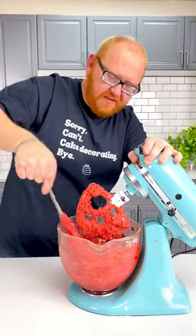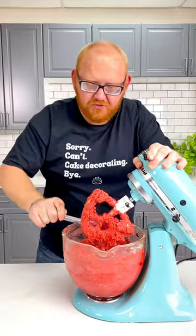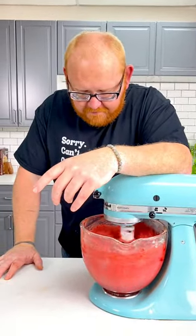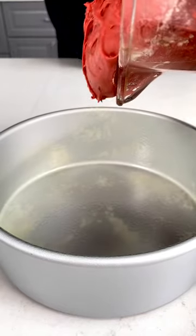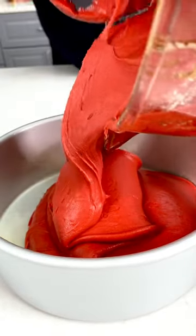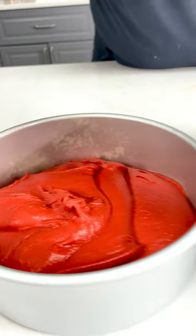We're going to scrape down our bowl and mix this for two minutes. This is a denser cake and we do not want to over-whip it — mix it on medium speed. Look at that beautiful color. The secret about this food coloring is that as you bake it, it will continue to intensify. We want to fill these pans no higher than one-third.